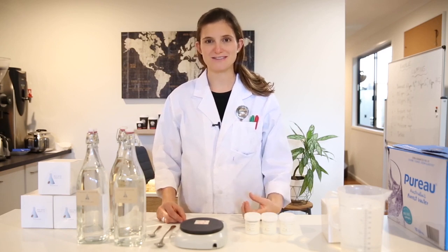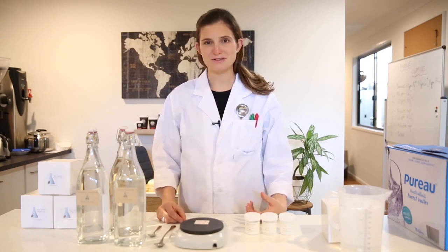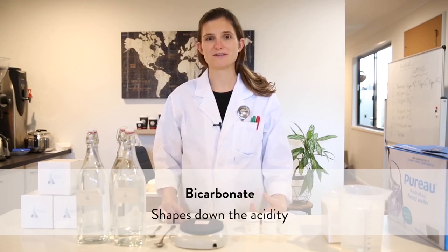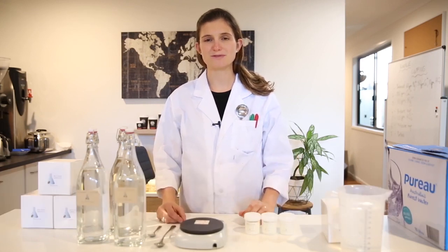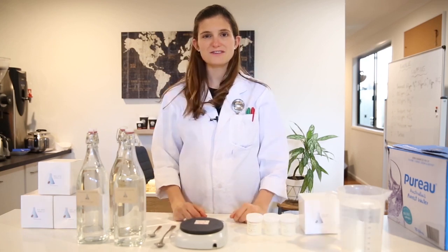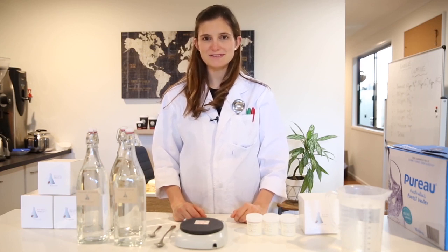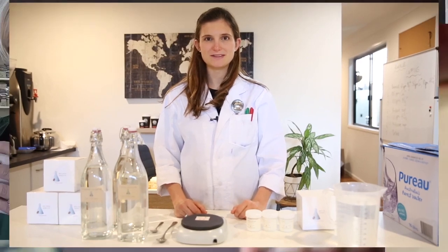Add more calcium if you want to enhance those heavier notes, and more magnesium if you want to enhance fruits and florals. Add bicarbonate if you find the acidity in your coffee is too sharp — it's good to maintain a small basic level of bicarbonate, but you'd only want to add more if you find your coffee is too acidic, as adding too much can result in a flat, dull taste. Thank you for watching, and I hope you've learned a little bit about how to create your own brew water. If you'd like to grab these minerals, you can find them at coffeesciencelab.com.au.